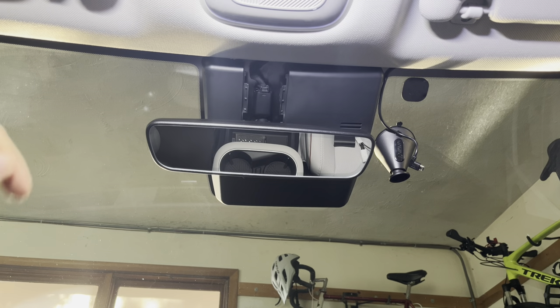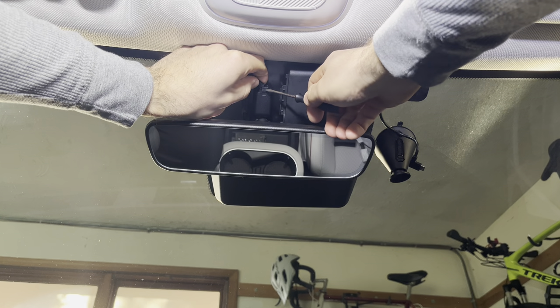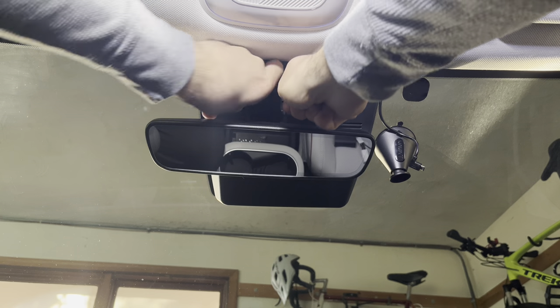To make it a little bit easier to remove this clip here, I'm just going to use a flathead screwdriver to push the button.